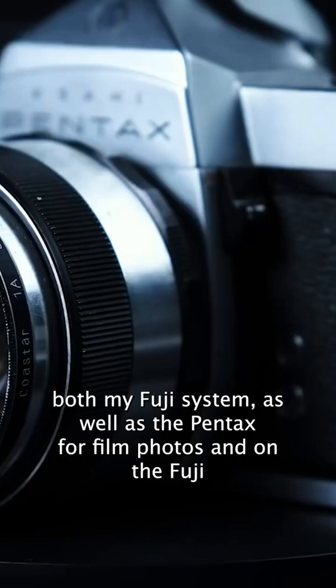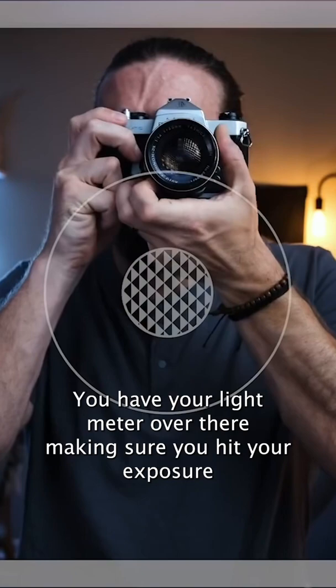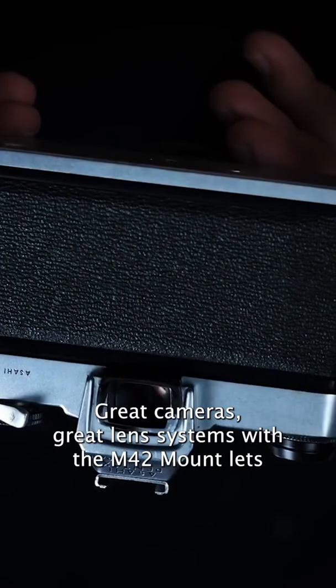Shutter speeds all the way up to one over a thousand. The viewfinder is nice and big — it's decent. You have your light meter over there making sure you hit your exposure, just a plus in mind, it's very simple. The Spotmatic's great cameras, great lens systems with the M42 mount, lets you kind of use other lenses like the Helios from the Zenits.